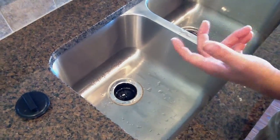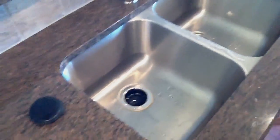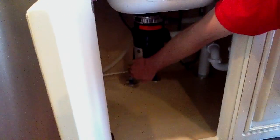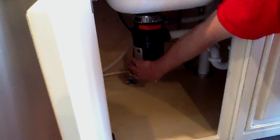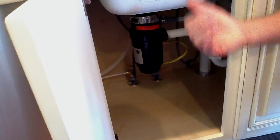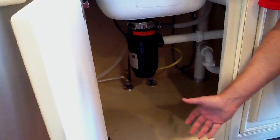If the turntable is free and it still won't come on, it may be a power problem. On the back side of the disposer there's a reset button that you can push. You can feel if it's sticking out or not, but you push it in and if it stays in then you've reset it. Try it again and see if it comes on.